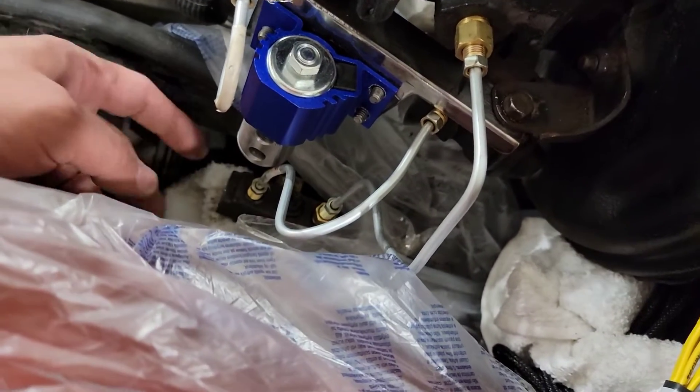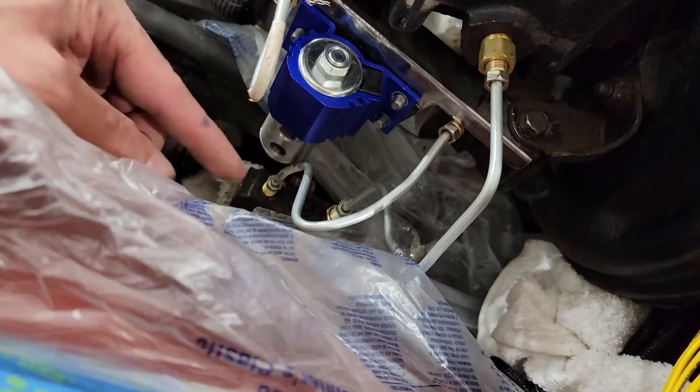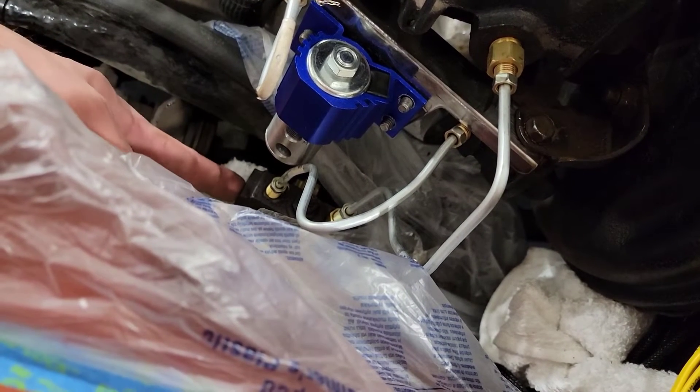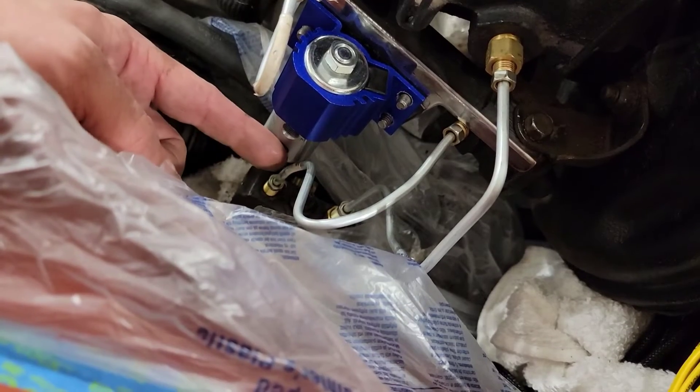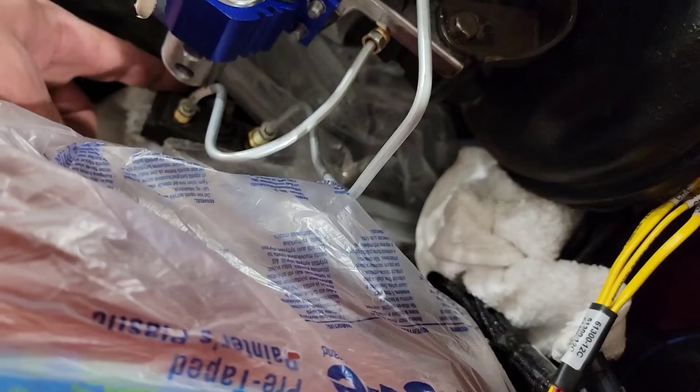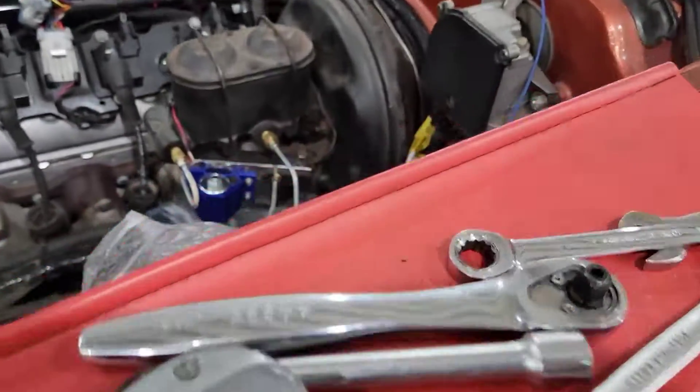We're gonna do the same thing over here, then hook up this one out of here, and then this one goes into the distribution tee. Then we got to make another line to go back under here and then we'll have built our picture — wherever I put it, I'll find it.